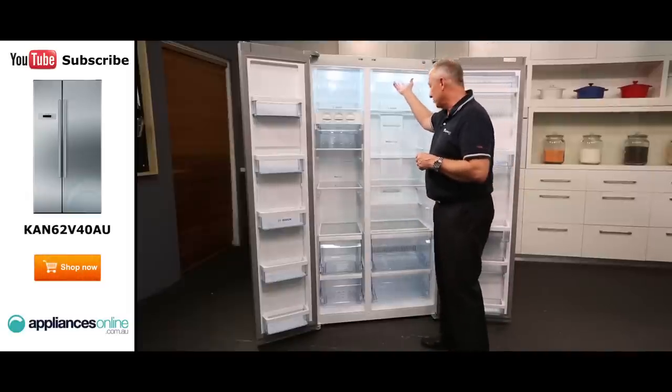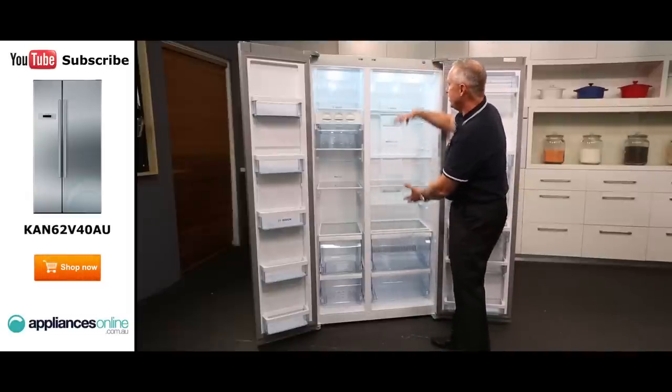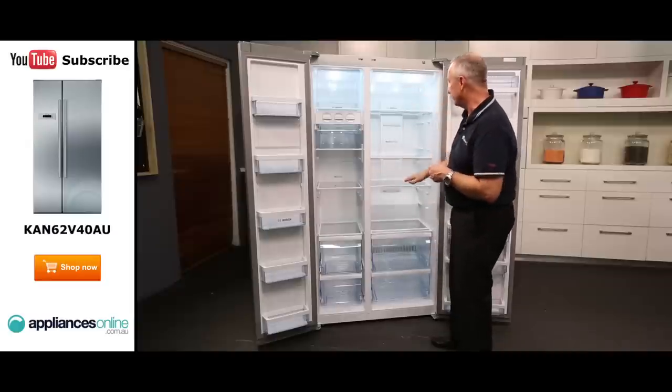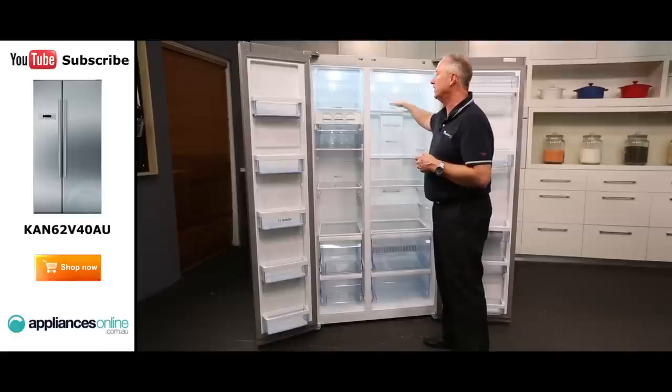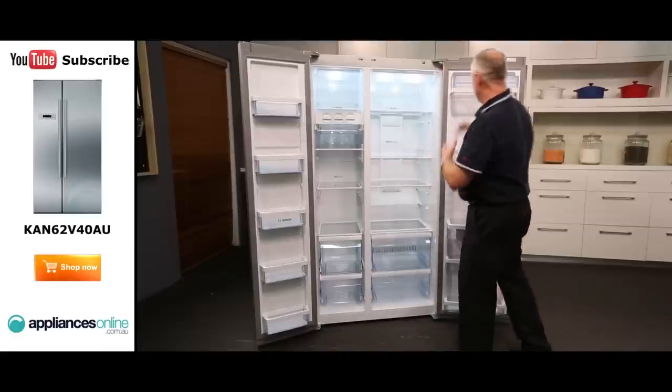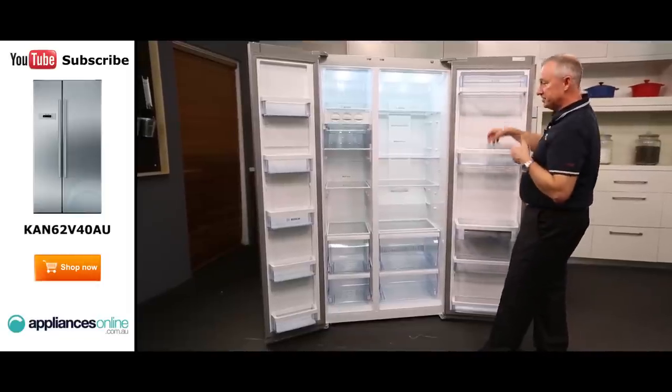We have incandescent globes here which light all the way through. We have multi-flow airflow, which means you've got even flow of air from top to bottom. Tempered glass shelves which are adjustable and spill-proof, so if you do happen to knock something over, simply mop it up. We have plenty of shelving down through the sides — they are quite deep — and little egg trays come with them.